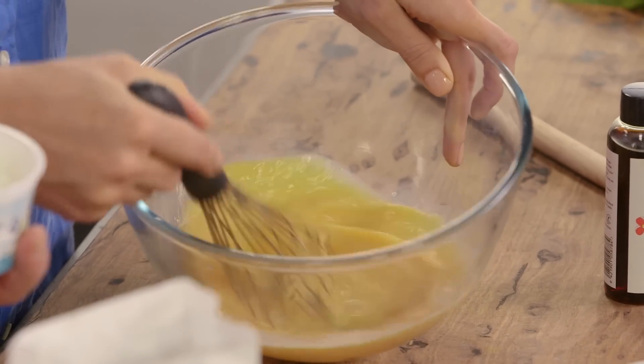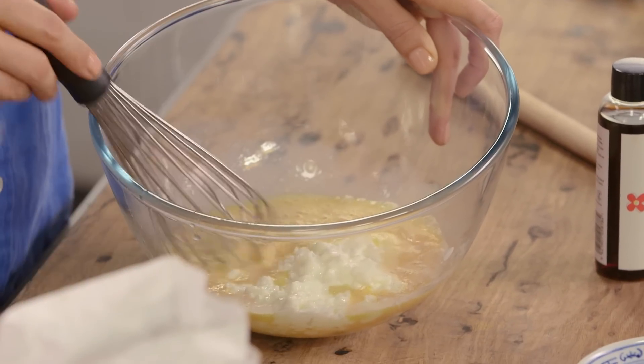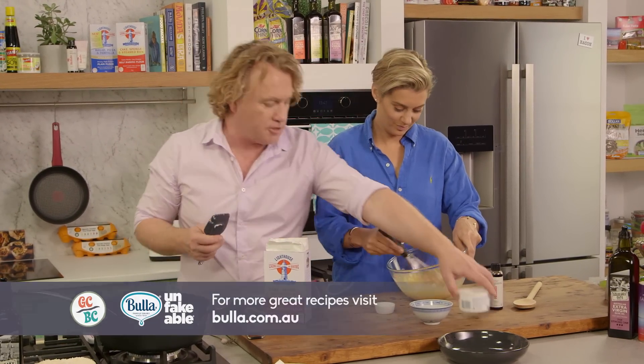We've got to add the cottage cheese now. 200 grams of cottage cheese goes in there with a spatula — make sure I get it all out. Now, cottage cheese can sometimes be quite moist and wet, like this one is, and often it can be quite dry. So depending on the cottage cheese you use, you might need to adjust your recipe.